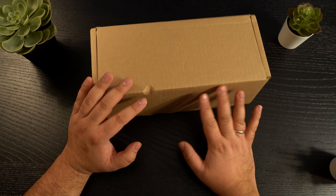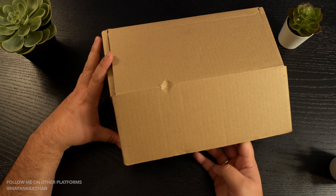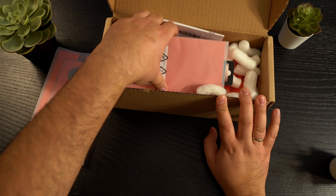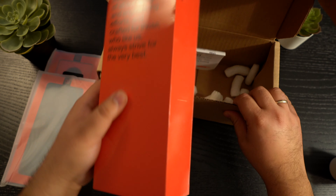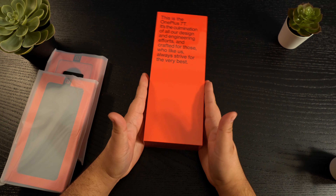I've actually not opened this one up yet, but there's a lot of goodies in here that I've ordered for the channel. So let's take it out. I'll get into this shortly, but here it is — the star of the video, which is the OnePlus 7T.